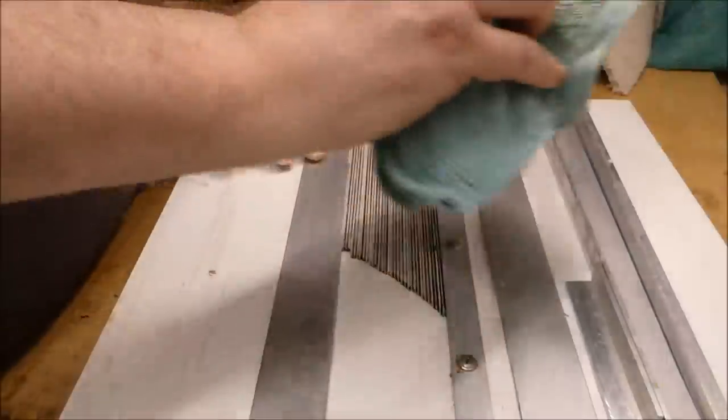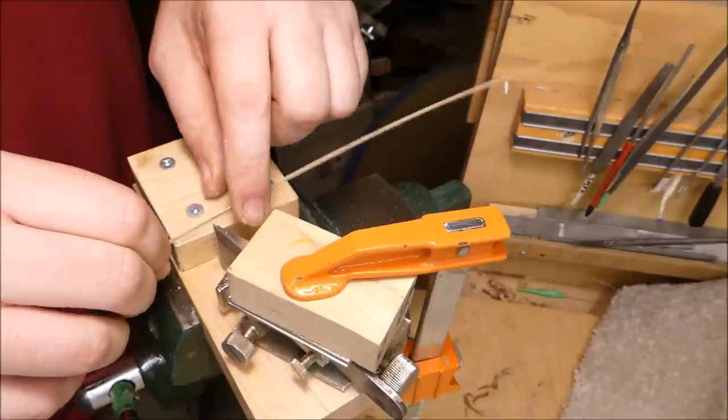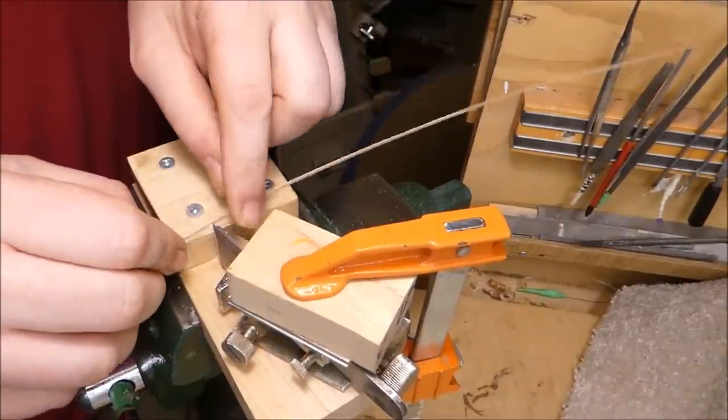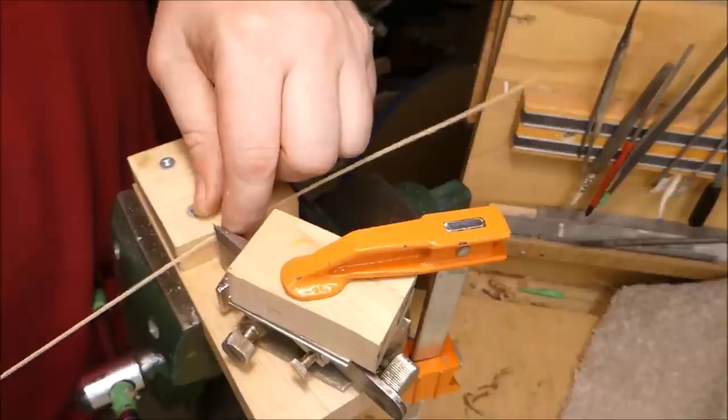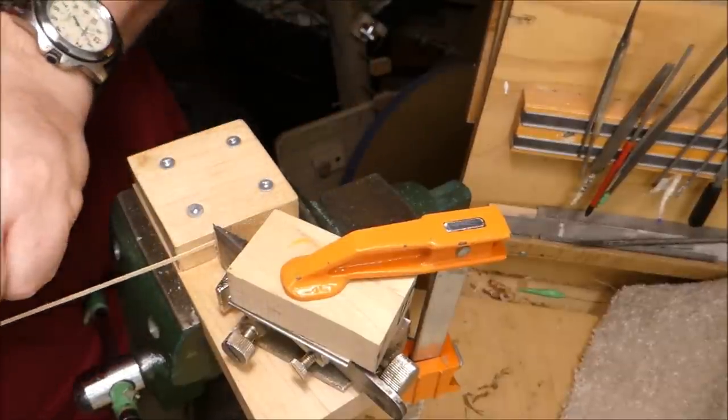I'll just push these all together. To make the central white line and the members of the black-white-black lamination, I have to scrape down some veneer to half its original thickness, so these end up being about ten thousandths — just around a quarter of a millimeter thick.